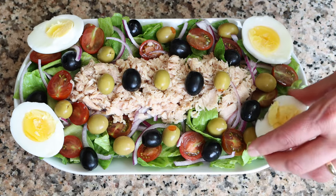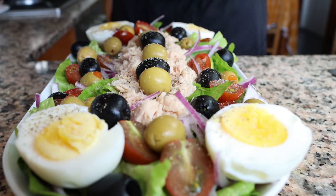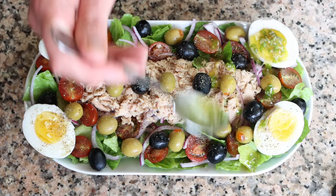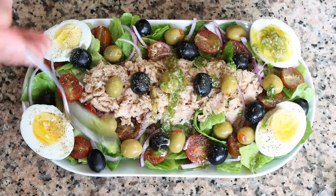Then we'll season the salad with some sea salt and freshly cracked black pepper, and we'll top it off with our sherry homemade vinaigrette. Check it out — our Spanish salad from Madrid is done! This is known here in Spain as una ensalada de San Isidro.